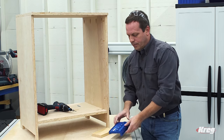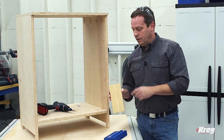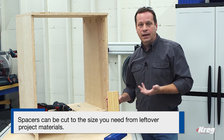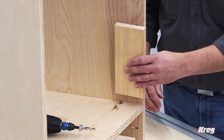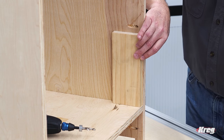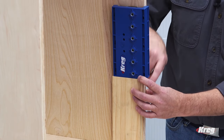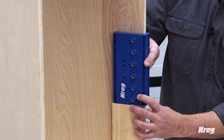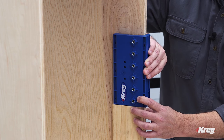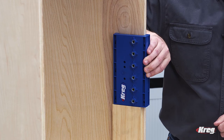A great tip when you're using a shelf pin jig is to create a spacer. I cut this one to length to match where I want to locate the jig in the cabinet. Just set the spacer in place in the cabinet and then set the jig right on top. Now I know it's located at the height where I want it, and the jig has a fence that hugs up against the edge of the cabinet, so every time I move the jig I know it will be at the exact same height.